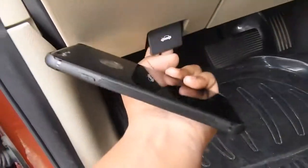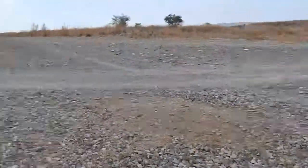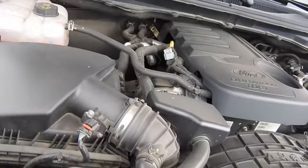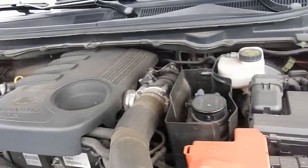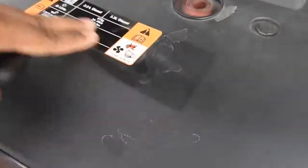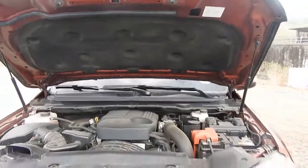Let's check the engine. Let's see the engine — 2.2 liter, 6-speed engine. This produces 161hp at 358Nm. 2.2 lang ito, and ito yung variant — yung malaki yung 3.2.